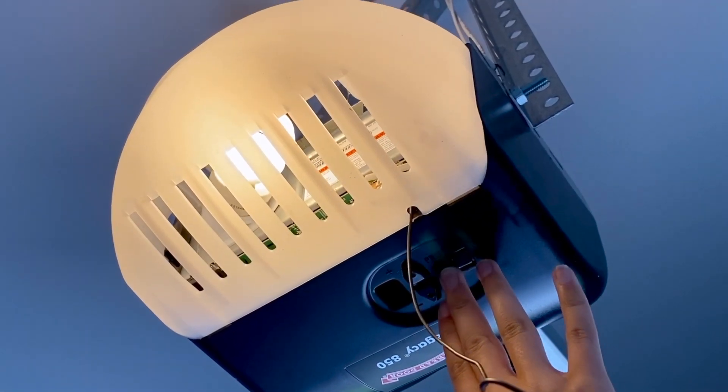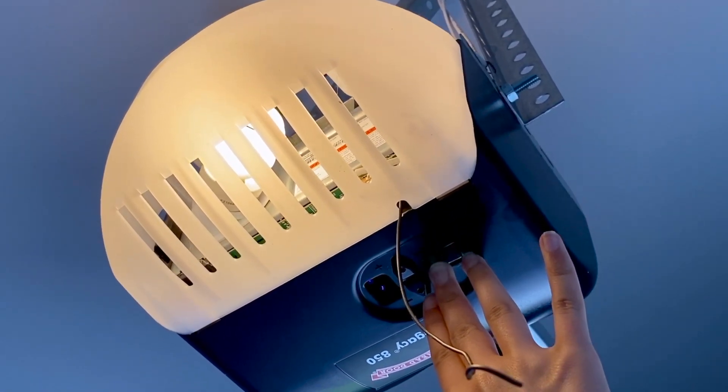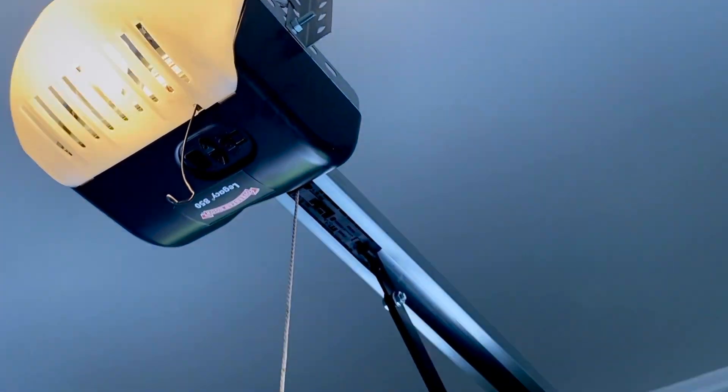We're going to press the program button and wait for that light to start flashing. And then we're going to go back to our car.